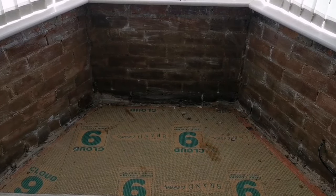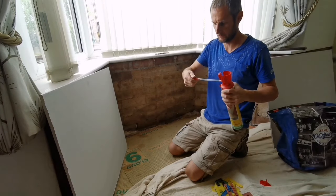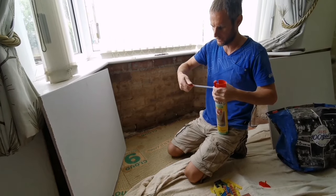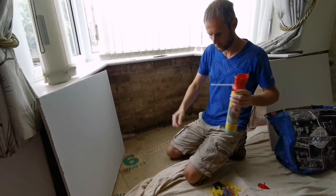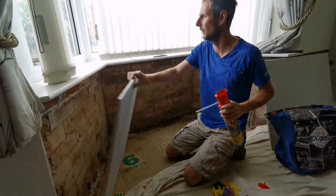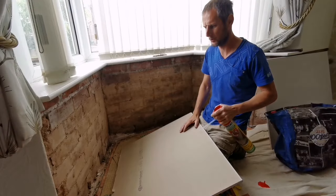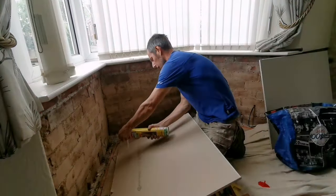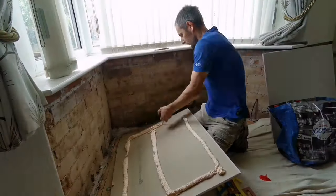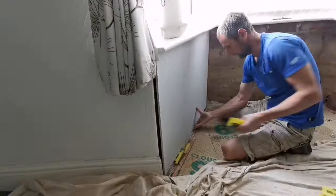Then we'll plasterboard it. We're using foam boards because the foam is actually waterproof, so it's not going to let water in — it will take the board off the wall a little bit. You can also use plasterboard with acrylic adhesive, which does work as well.